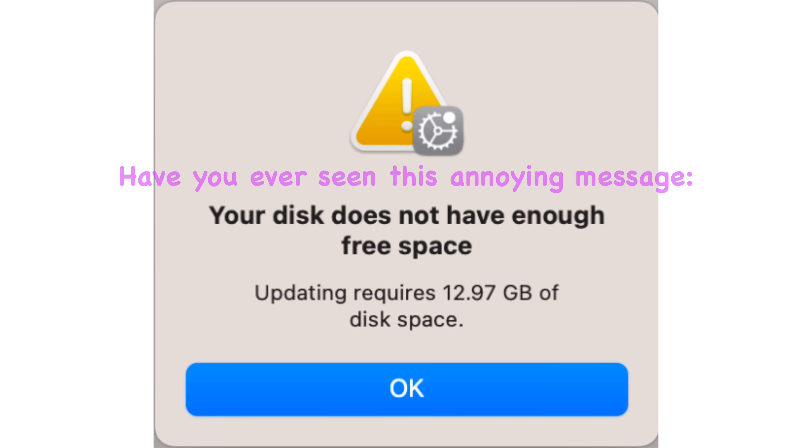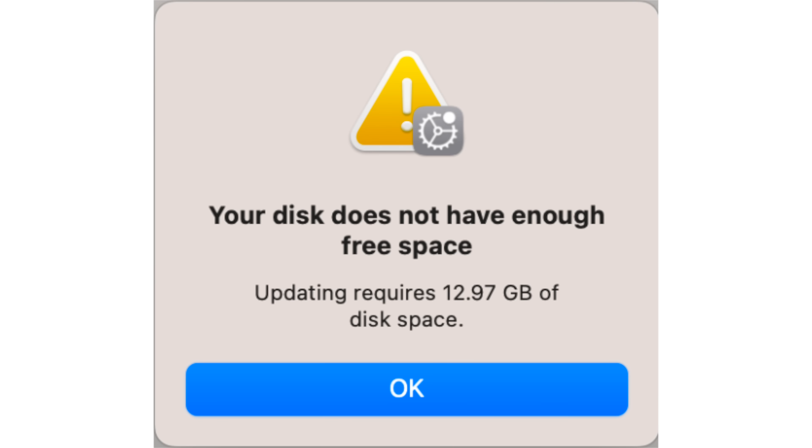Have you ever seen this annoying message? 'Your disk doesn't have enough free space.'